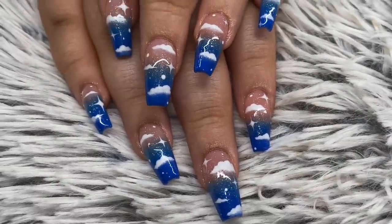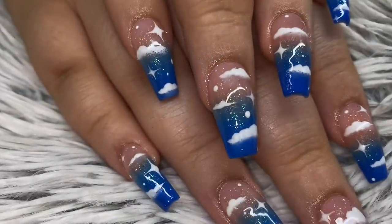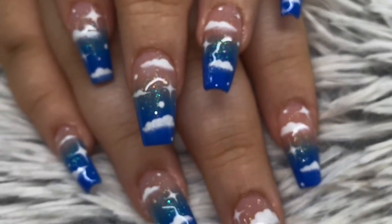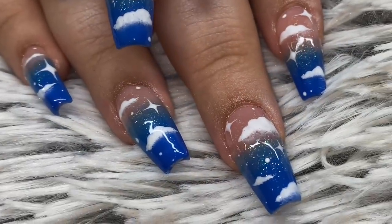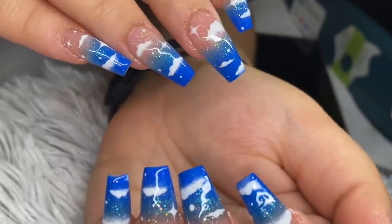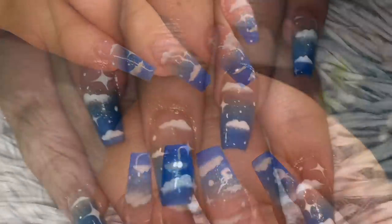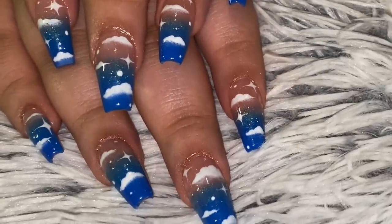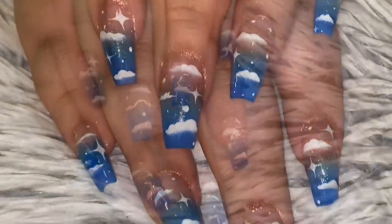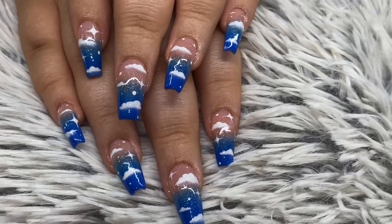This is our final look, guys. I hope you enjoyed this video — my trials and tribulations endured to create these nails that I actually really love. I know they're very long nails but we're having fun, it's quarantine. Thank you guys for watching — please be safe out there, we're still in the middle of a pandemic. Cover your mouth, cover your eyes, be kind to each other. Thank you for watching, bye!